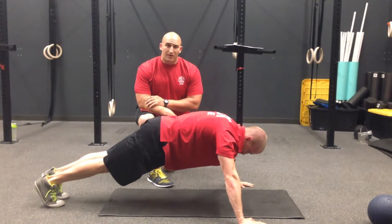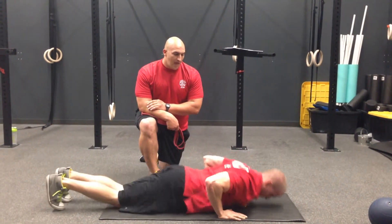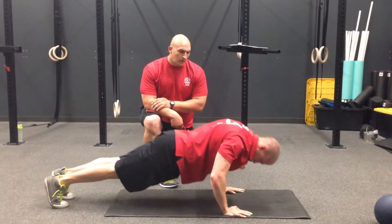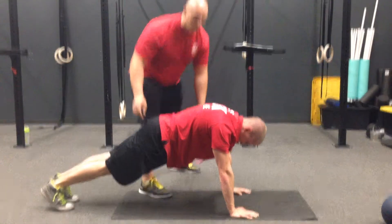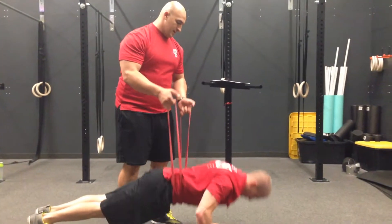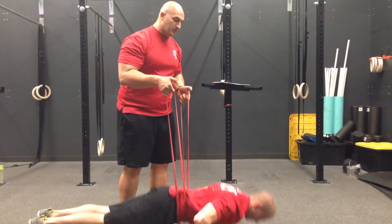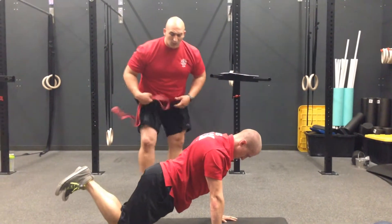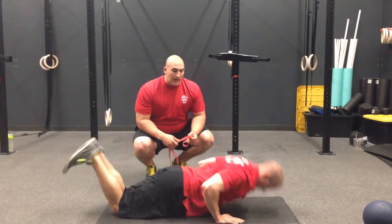Many times we'll have to just automatically regress them — take them into a negative push-up. Have them go down for a three or four count and come up however they need to. The second thing we'll do is backpack them as we've done before: put a band below their waist and give them a little bit of assistance, encouraging them through coaching cues to keep their elbows pulled back next to their sides. From there, if they still can't quite get them, we'll put them down to a knee push-up. If needed, we can backpack this.